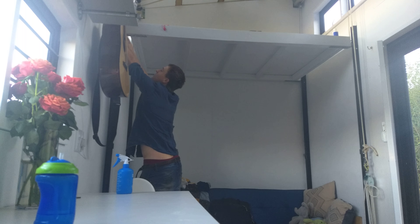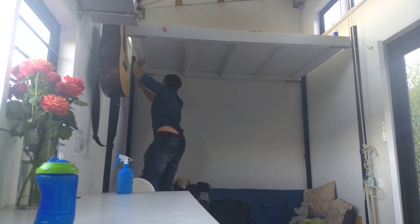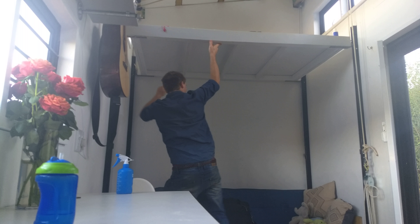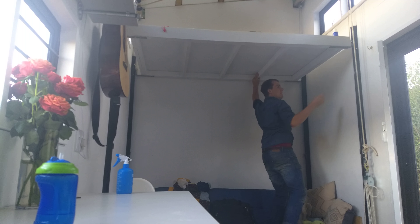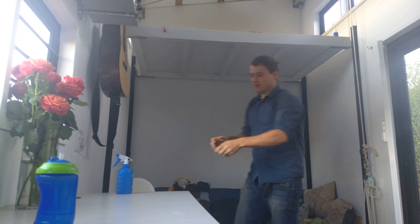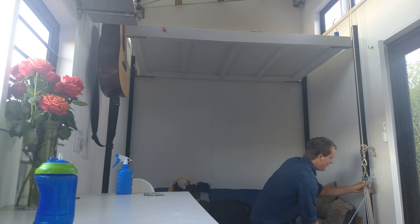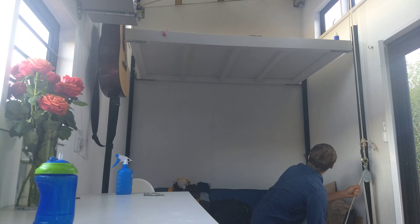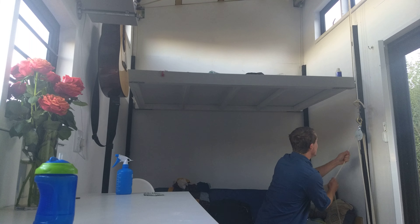And then I just need to pull out the pins here. Pull out the pins. If my slipknot holds, this won't fall on my head. Alright, so the pins are out and now, if I release the slipknot, the loft will fall down to wherever I want it.